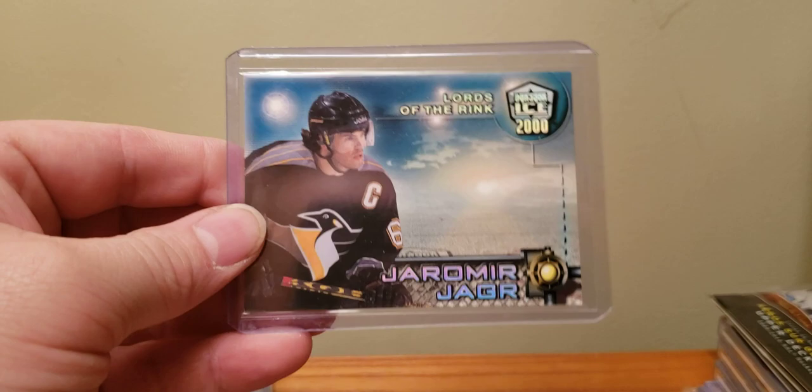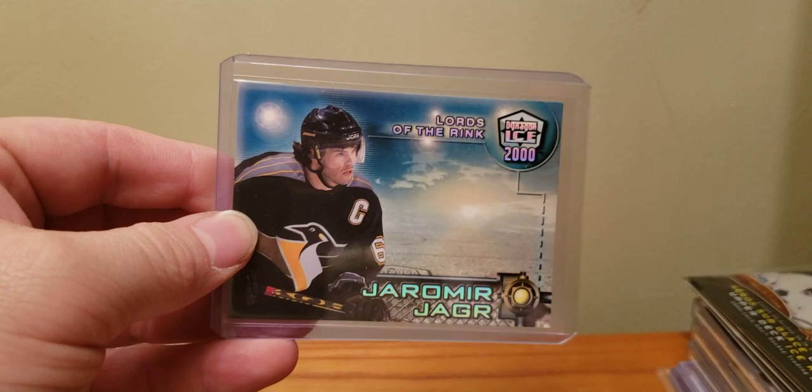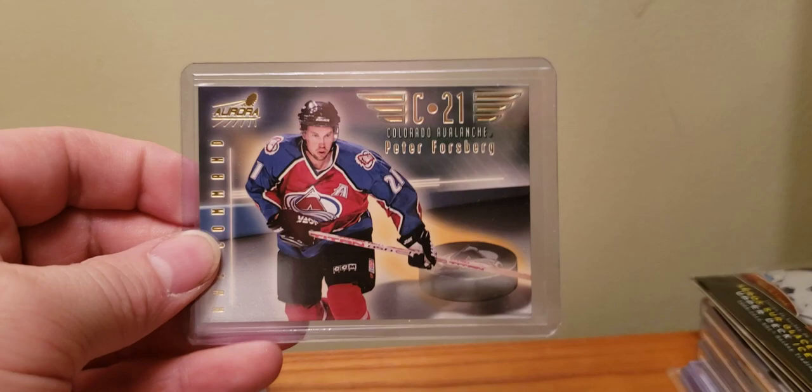One in 181 — here's one of those Pacific ones, it's just like eh, that's what you had. Out of Dining on Ice, Lords of the Rink. There's nothing fancy at all — there's some foil and that's it. Another one: Aurora NHL Command, 98-99 — case hit, one in 361.